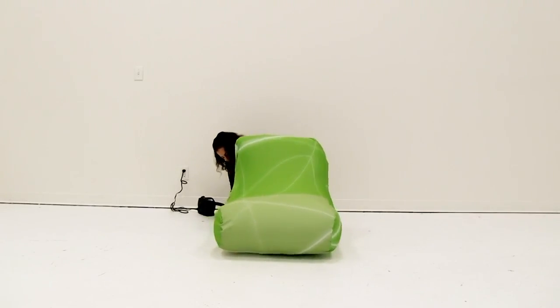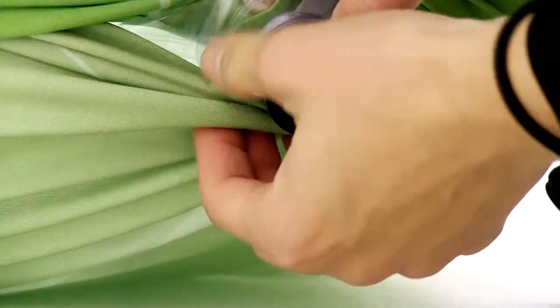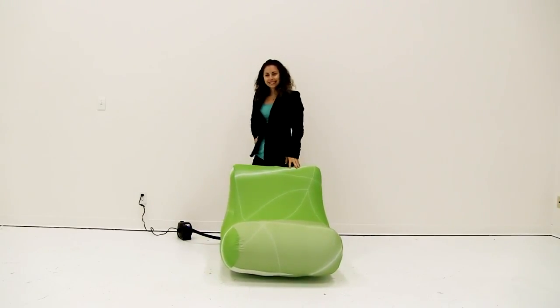Do not over-inflate. Shut off the optional blower and remove the nozzle. Close the intake valve. Make any final graphic adjustments. You are now ready to utilize the marketing power of the inflatable chair.